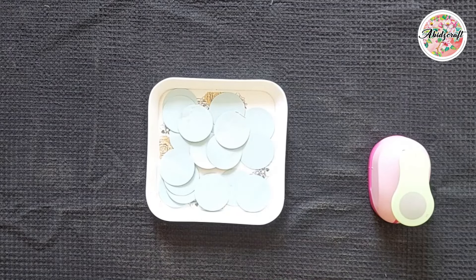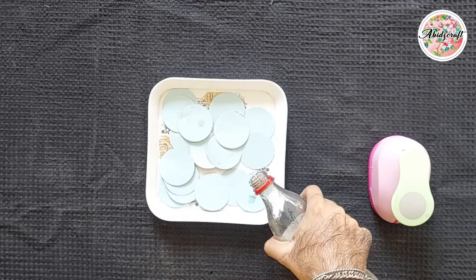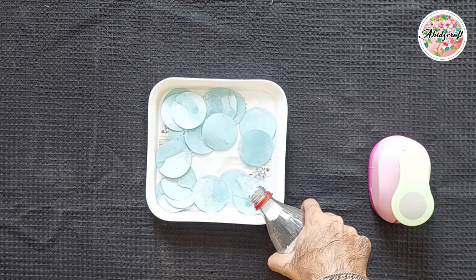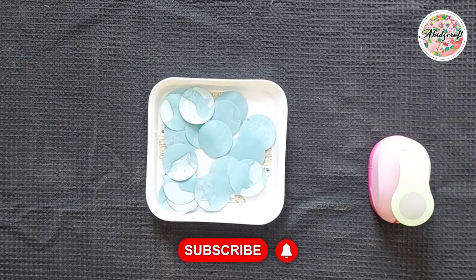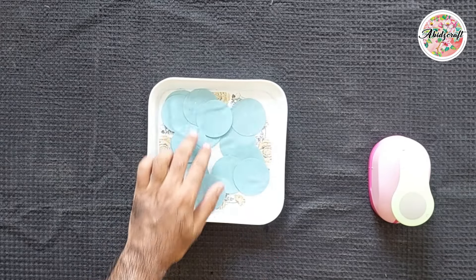Now we will soak our circles in water for a while — about 10 to 20 seconds will be enough. The purpose of dipping them in water is to soften the circles so that they wouldn't curl when placed on the fabric.